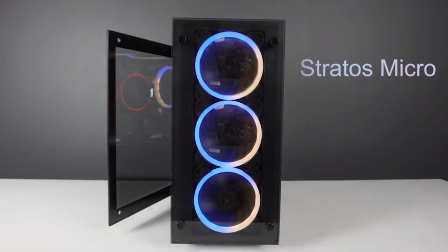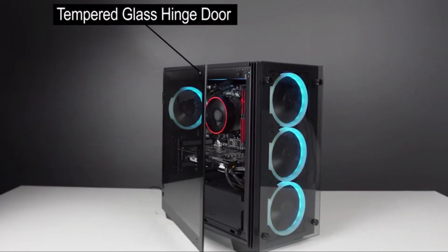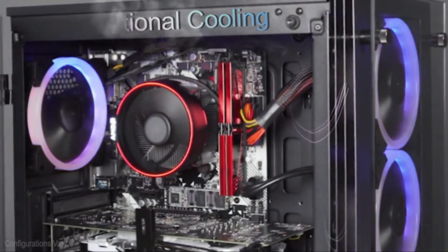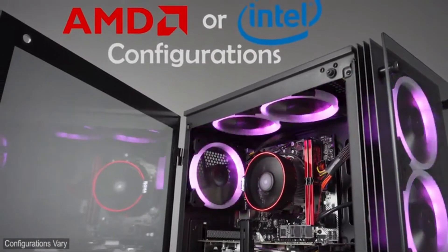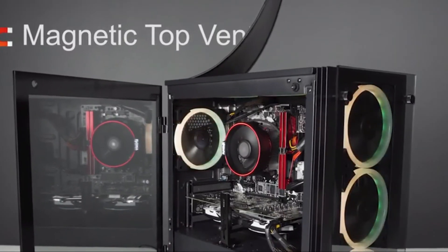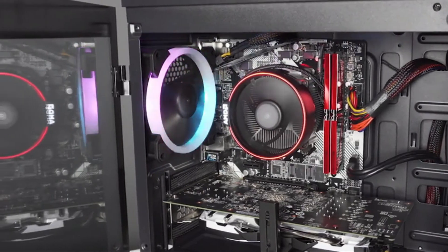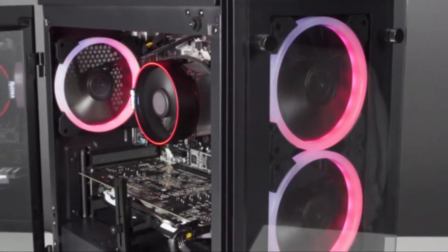Step up your games with the ultimate gaming PC, the Kik Stratos Micro. The Stratos Micro packs all the features of an ATX system in a Micro-ATX size. With a smaller footprint, the Kik Stratos Micro will give you back more desk space without sacrificing style and maximum PC performance.